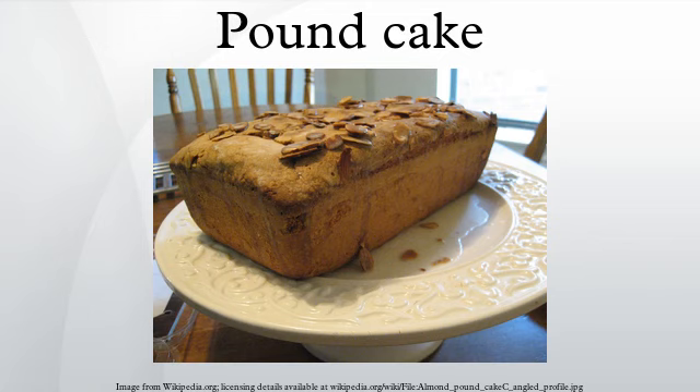History. It is believed that the pound cake is a northern European dish that dates back to the early 1700s. Over time, the ingredients for pound cake changed.